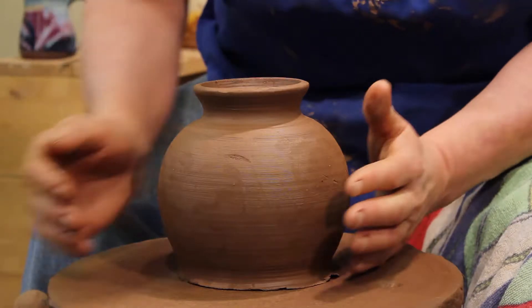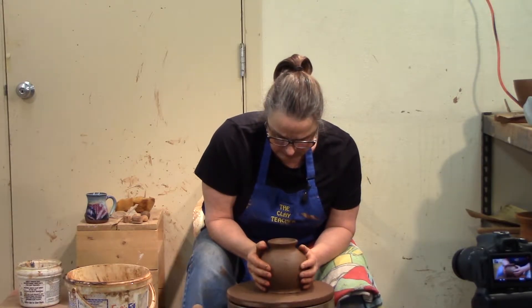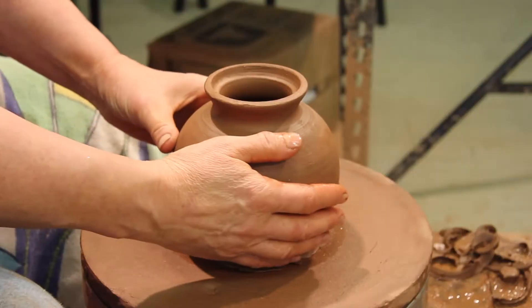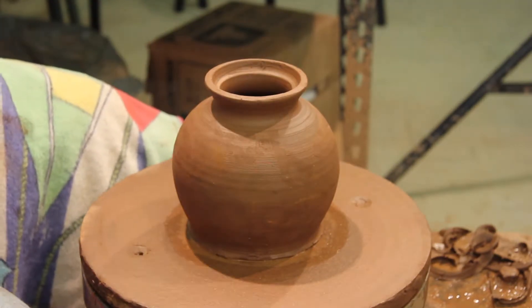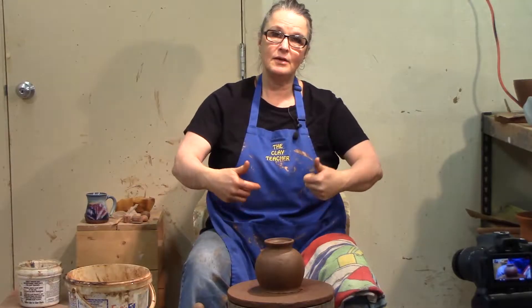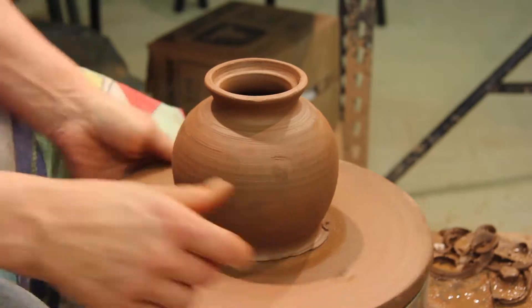I'm going to center the teapot and put a bit of moisture on there to make sure it doesn't fly off halfway through. This is a good trick because sometimes when you're throwing things your body isn't completely centered. We're only going to center the part you're going to trim, then turn it up and center the other part. It doesn't have to be a perfect throw — I'm just going to center that gently.